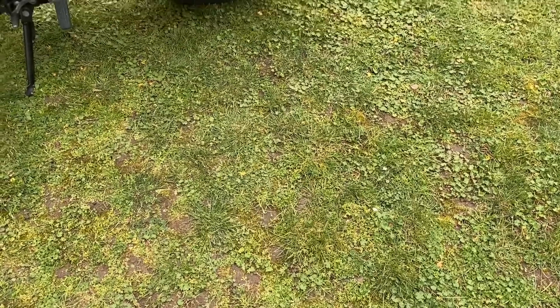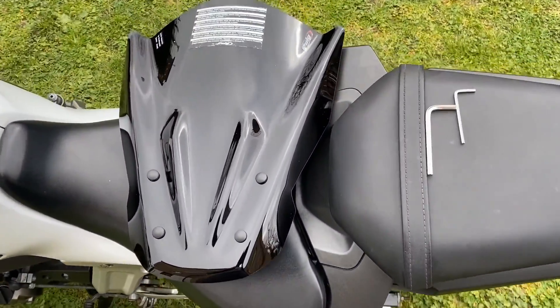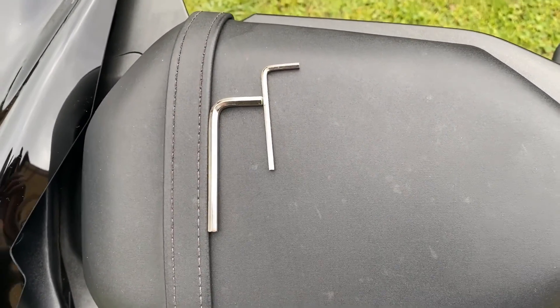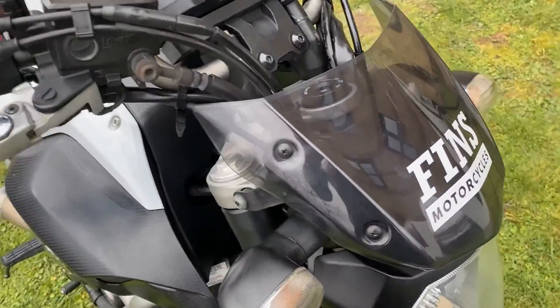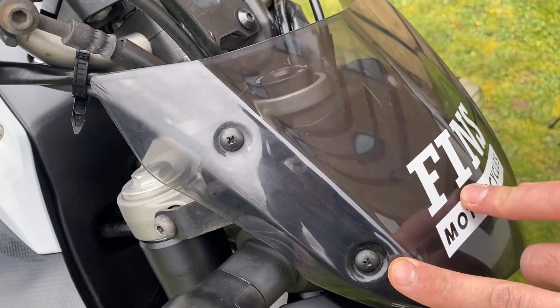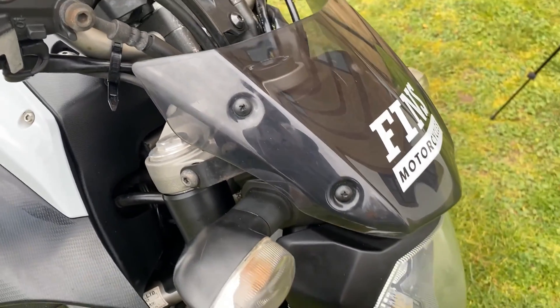Let's go and fit this baby. So let's crack on with the installation — you've got the touring screen here and all you need are two allen keys, number five and three from the Oxford toolkit. This will replace what's on there at the moment. On initial inspection I thought I had to remove these two screws here which don't look like a standard Phillips, but it turns out we don't need to.